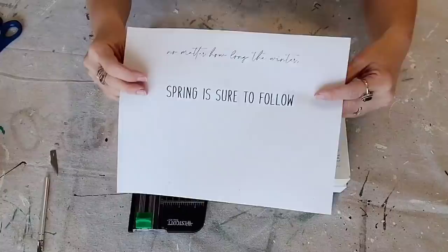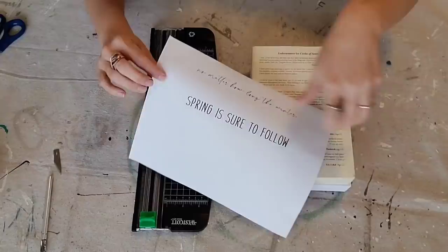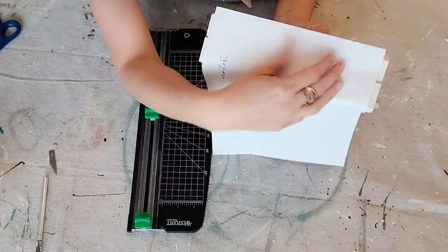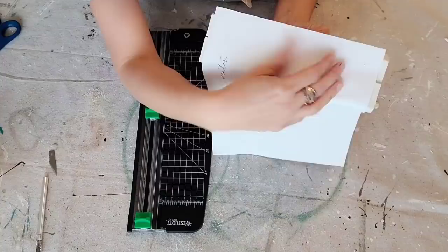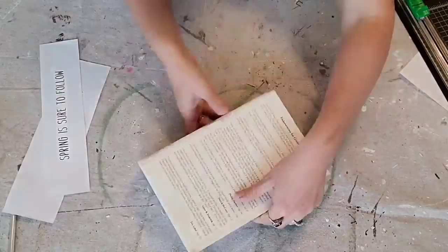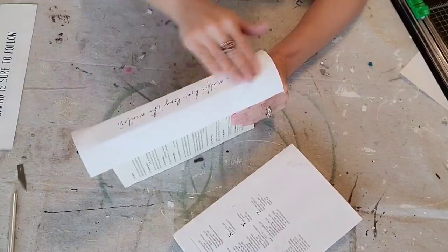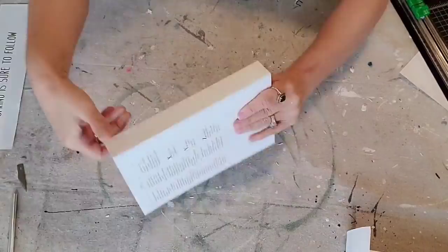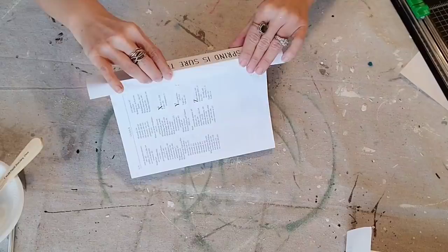On to the next set. This one is a way to do type on books — super simple. You can just go into Microsoft Word, type something up, and print it out. You want to check the size of your books because this one, if I printed it vertical, it didn't fit across the book. So this one I had to print horizontal so it fit all the way across. I'm just cutting it on this little cutting tool. You want to make sure to cut it larger, not smaller, so that it covers the whole spine of the book. Then you're just going to put your Mod Podge on. It's good to have a few of these book sets to work on in a row so you're not getting impatient and not letting your Mod Podge dry all the way.